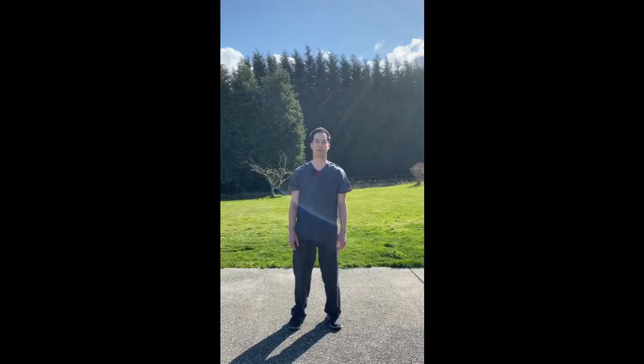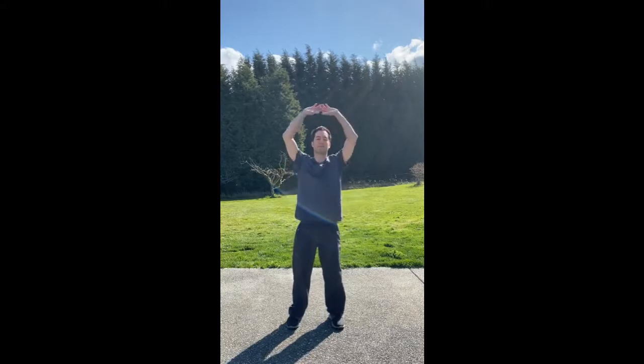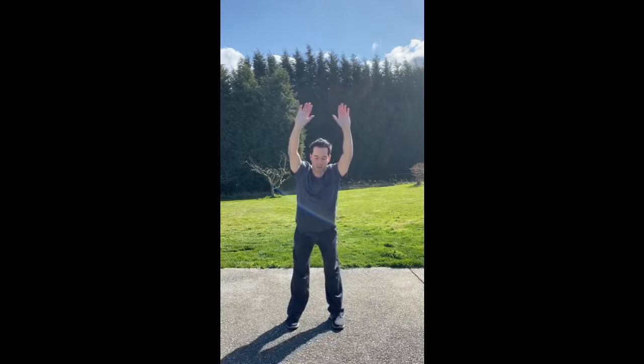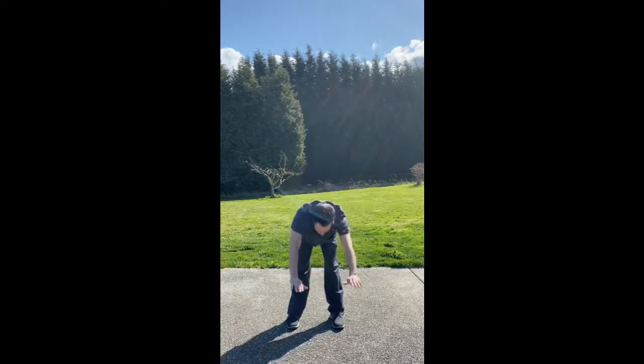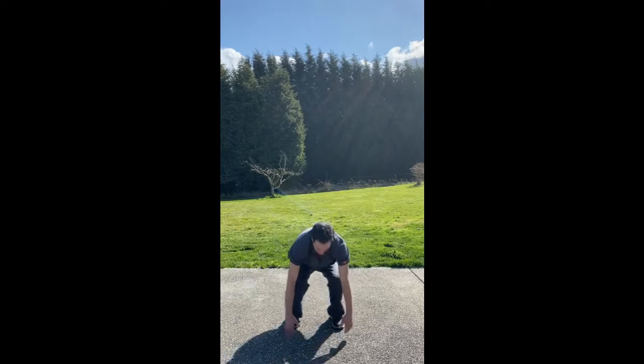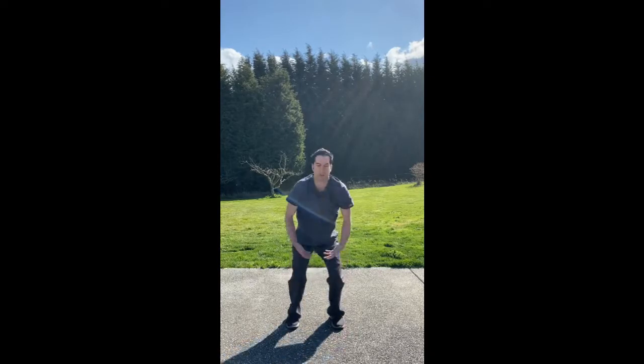The next movement is called touching the earth. We're going to breathe in as our hands come up overhead like number one, but this time we're going to breathe out, bend forward at the waist, and touch our toes. We're going to grab our toes as we gently pull upward and extend as we breathe in. We're going to breathe out, bend at the knee, then breathe back in as we come up and do it again.